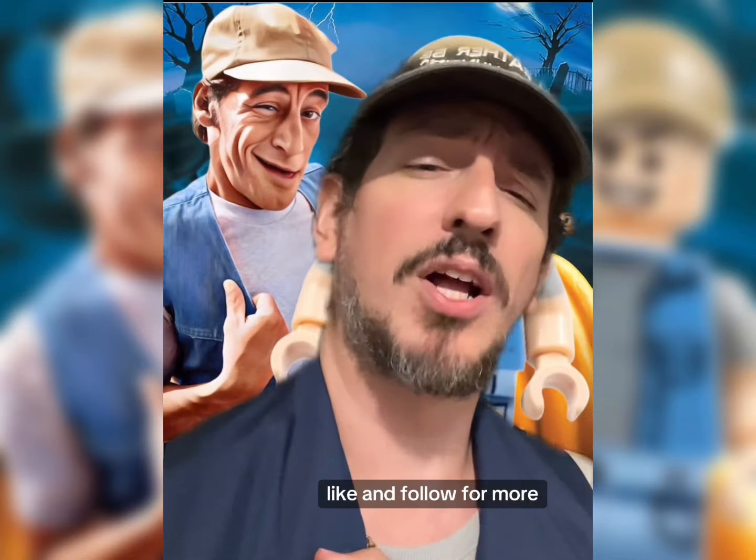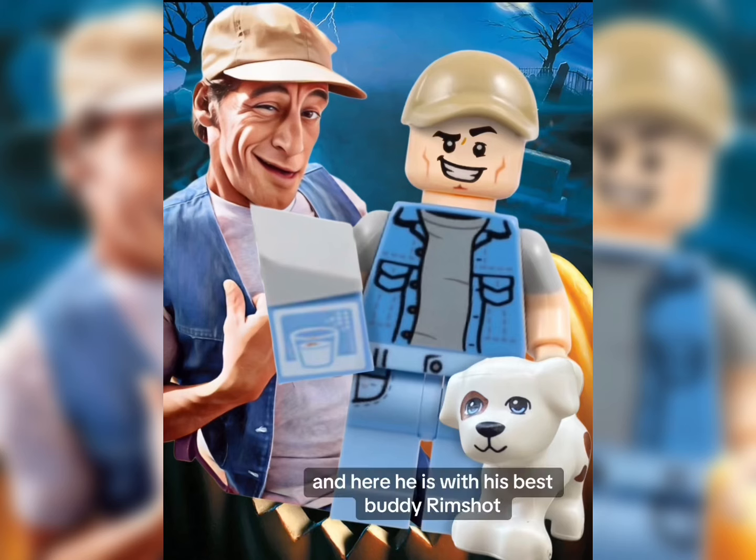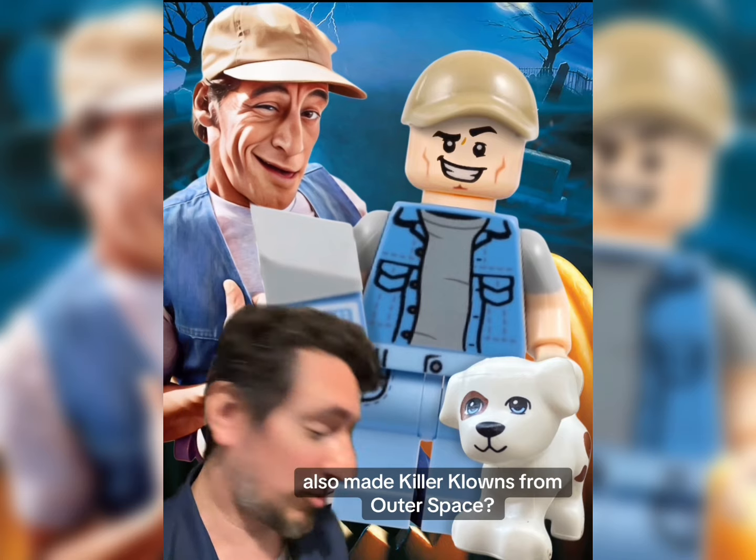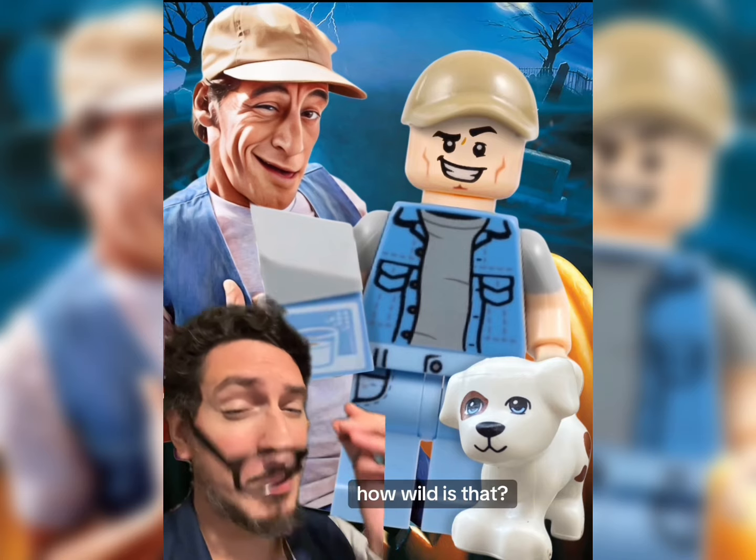So this is who I came up with — like and follow for more. And here he is with his best buddy Rimshot! Did you know the people that made 'Ernest Scared Stupid' also made 'Killer Klowns from Outer Space'? How wild is that?